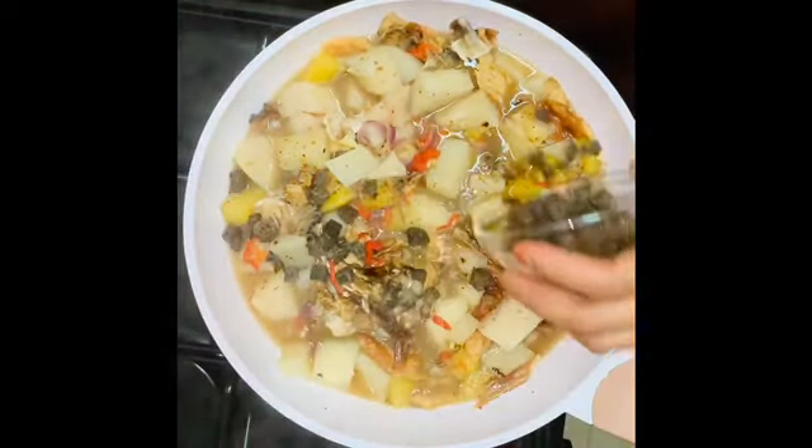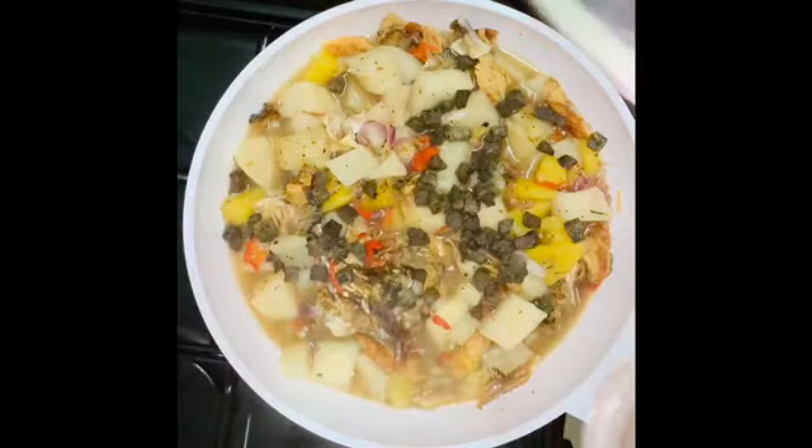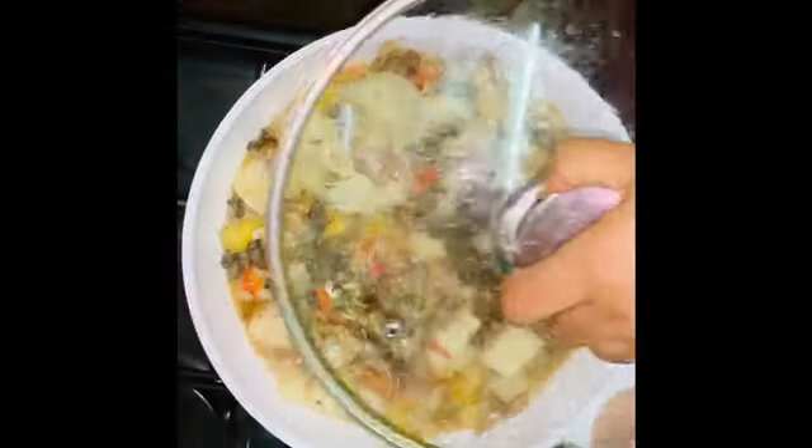Then add mystery ingredient two and let it boil for 5 minutes. Now this pottage cooking is not complete without our branded crayfish.